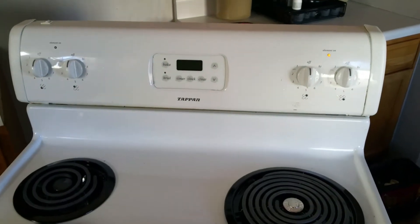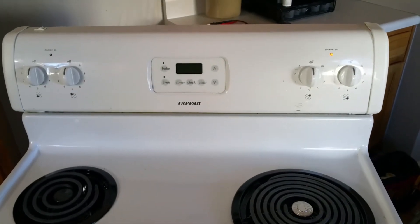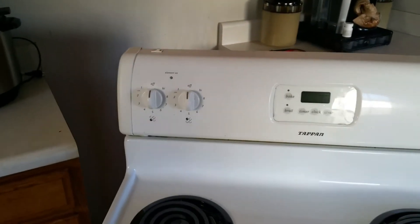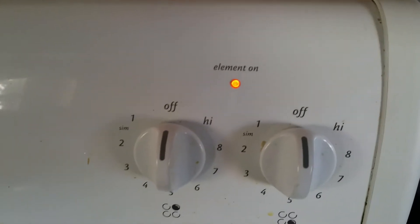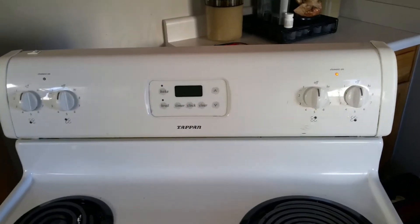Hey, this is Steve from the Facebook group The Tech Circuit. We have a tap-in range here with a really common problem. All the burners are turned off, yet the element-on light is still on. This doesn't really harm anything, but it is unnerving for people. So why does this happen?